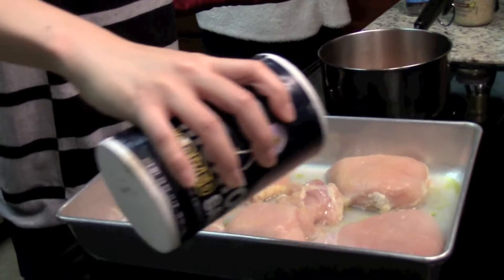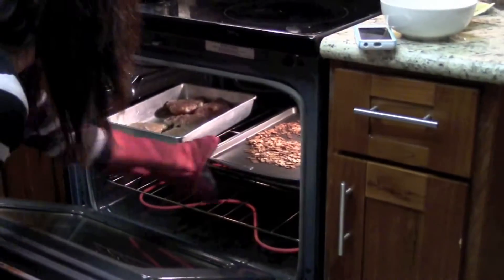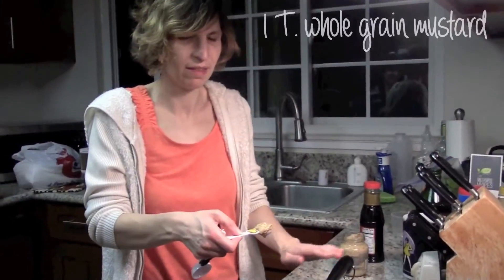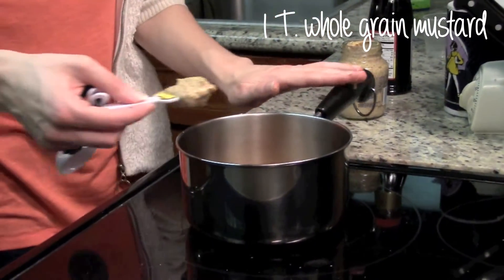Now that our chicken has defrosted, lightly sprinkle salt and pepper. And try your very best not to burn your almonds. Also, in the small saucepan, add in one tablespoon of whole grain mustard.